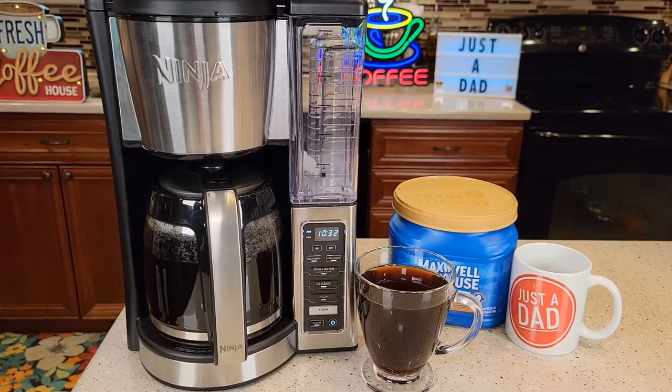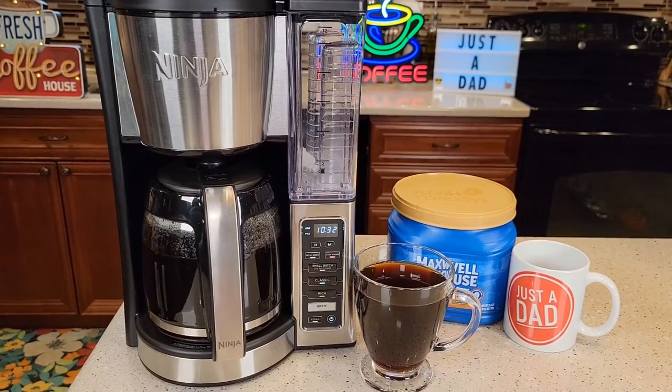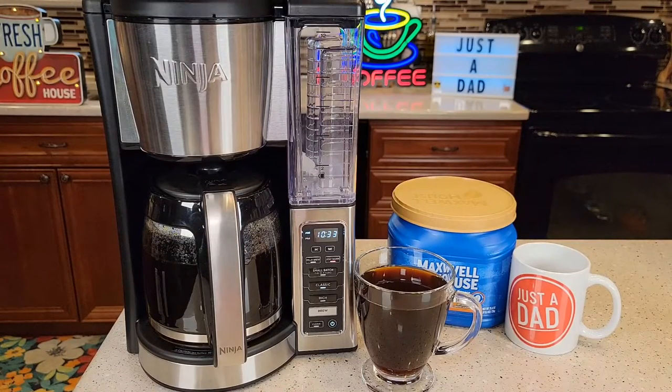Hello everyone, this is Just a Dad. Today I'm going to do a review on this Ninja 12-cup coffee maker, model number CE251. This is the one you get from Amazon. I've already done a video on the one you get from Walmart — it's model number CE200. I don't think there's that much difference between the two.